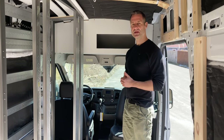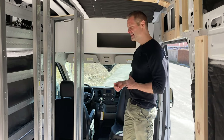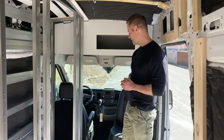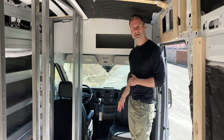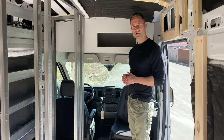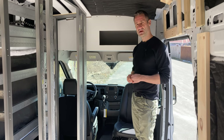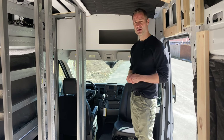Another thing we've installed at the beginning of this build is a swivel seat. We use the Scopima — I believe that's how you say it. We really like it. It's easy to install and the action of moving it is really smooth. It may be a little more expensive, but it's definitely the one we're going to stick with from now on.